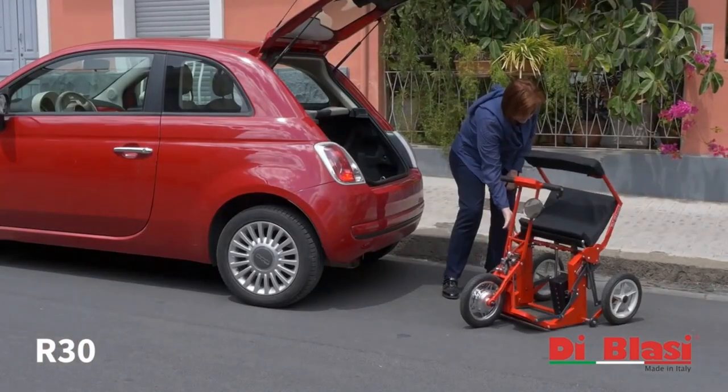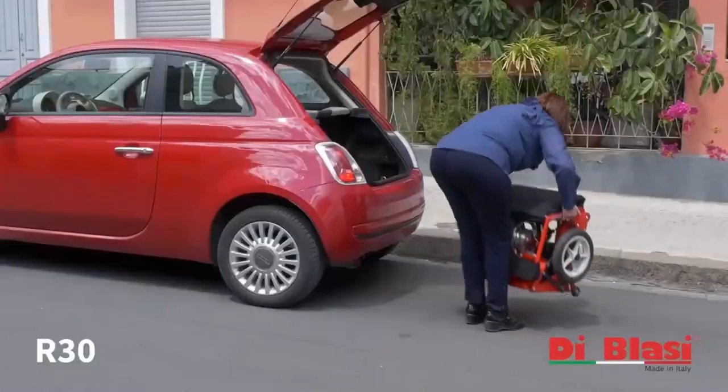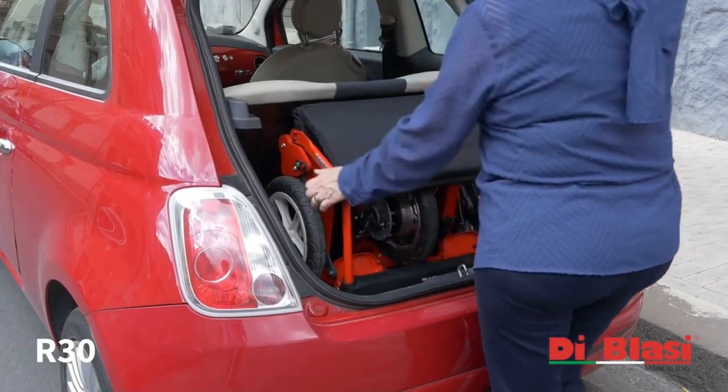Despite its compact size, the De Blasi R30 can support up to 100 kilograms or 220 pounds. With the battery removed, it can be lifted into the back of a truck, car, or taxi for transportation.